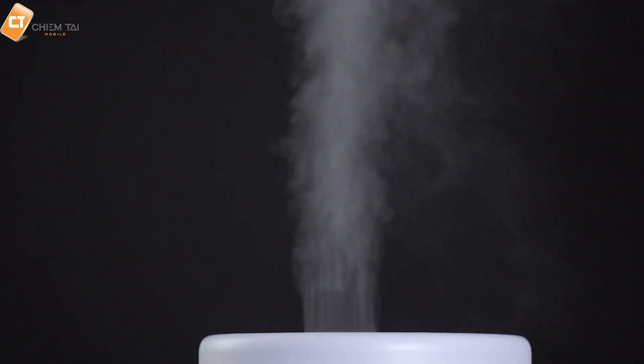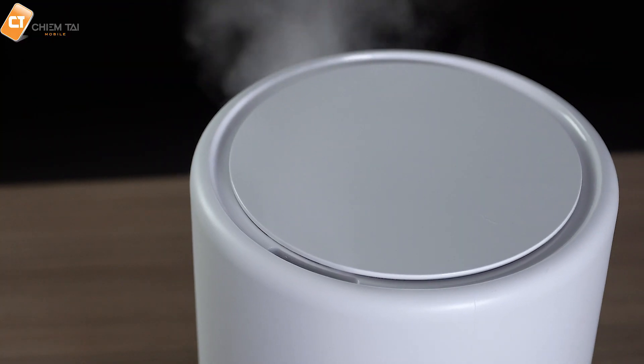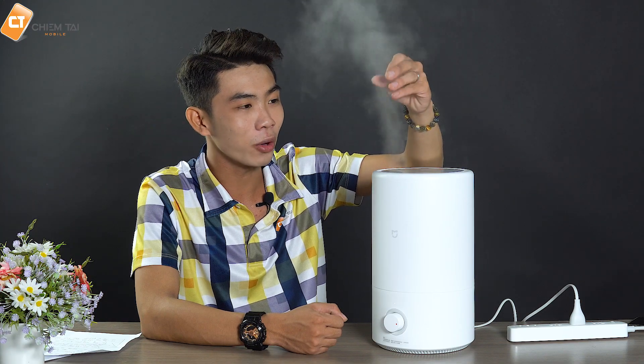Ở thiết bị này thì nó được trang bị một cái tấm siêu âm rung với tốc độ cao ở tần số 17MHz mỗi giây, nó đã phá vỡ các hạt nước nhanh chóng và tạo ra một làn sương rất là mỏng manh, dễ chịu, hòa tan vào không khí. Nó không có tạo ra những cái hạt nước lớn ảnh hưởng đến các thiết bị điện tử trong phòng chúng ta sử dụng. Lưu lượng sương phun ra ở cường độ 280ml trên 1 giờ, nó làm ẩm ít nhất là 9% trong diện tích 10m². Các bạn đừng có sợ là ảnh hưởng đến các thiết bị điện tử trong phòng.